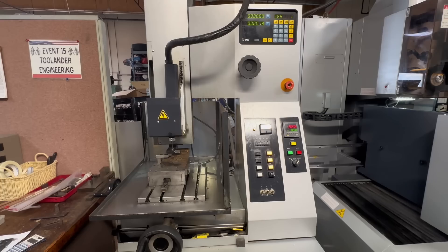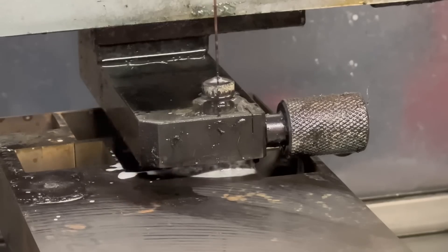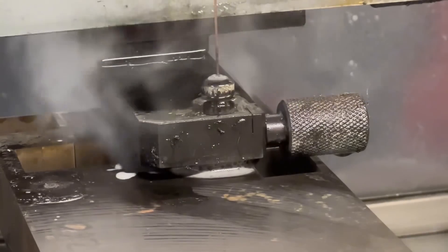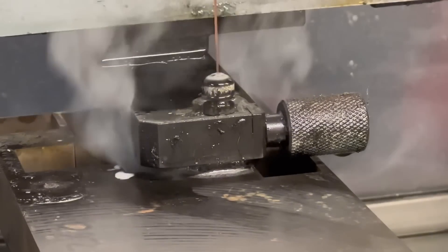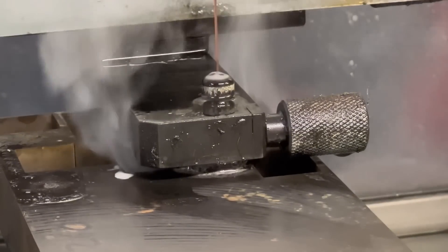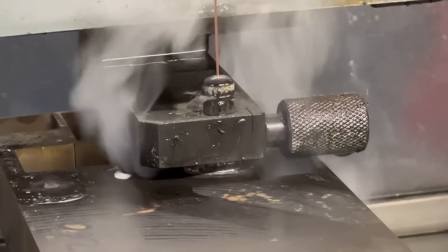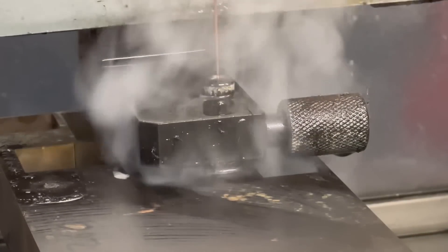EDM stands for electrical discharge machining. An EDM hole popper is a specialized machine that sends pulses of electricity through an electrode that essentially melts the metal away, creating a hole. Unlike a drill, which has to make contact into the workpiece to make a hole, the electrode of the hole popper never actually touches the metal that it is drilling. Now let's take a deeper dive into why this is such an indispensable tool for a tool and die maker in general, and for this business.